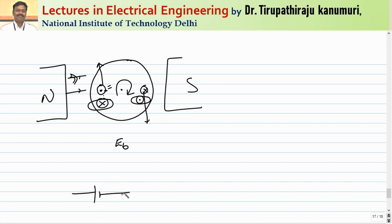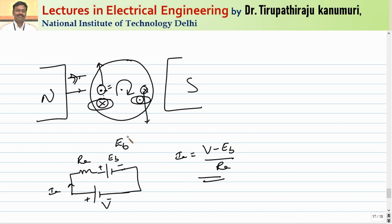The back EMF can be represented in a circuit with supply voltage V, armature resistance RA, and back EMF EB opposing the supply. The armature current IA = (V − EB) / RA. The back EMF EB opposes the cause, and because of this the electrical energy given is converted to mechanical energy. The product EB × IA gives the net mechanical power developed.